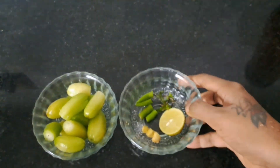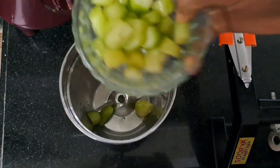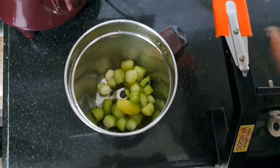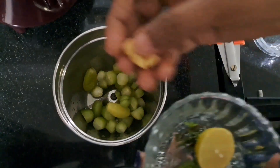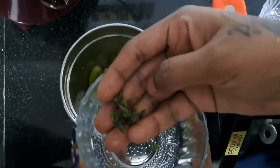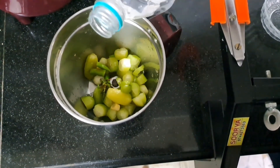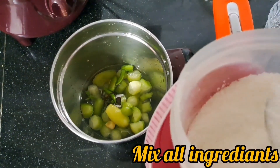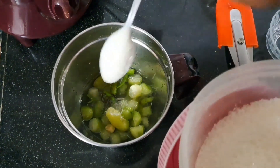Mix it until we pour in the mix, then mix it up, clean it up and keep it with a nice crust. We are going to use 10-40, and then we will make them a little. We will go with a little oil.